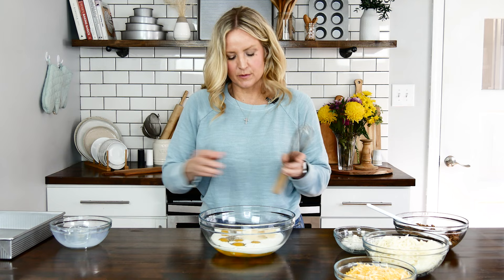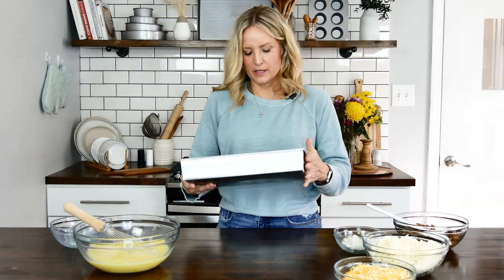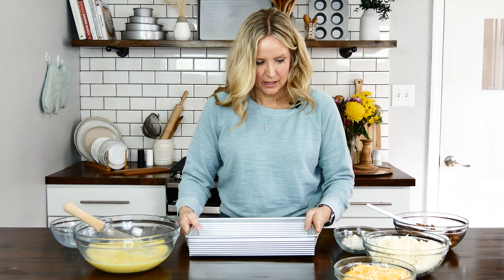I'm just going to give that a good whisk. At this point I'm going to take my USA Pan 13x9 casserole pan and start layering my other ingredients.